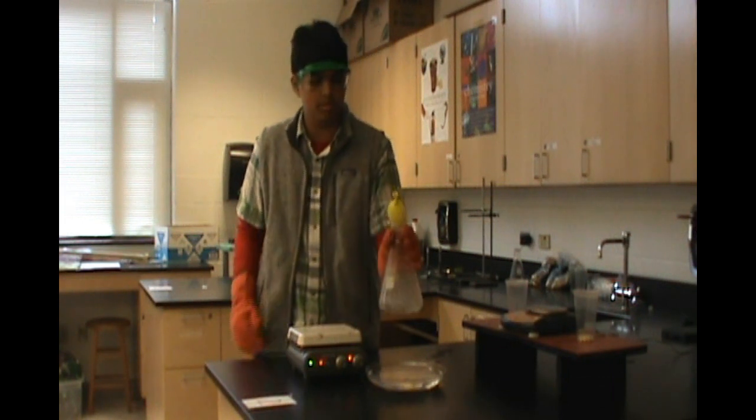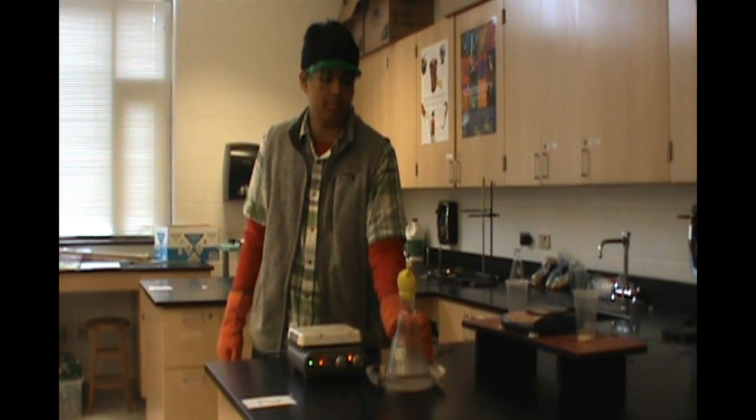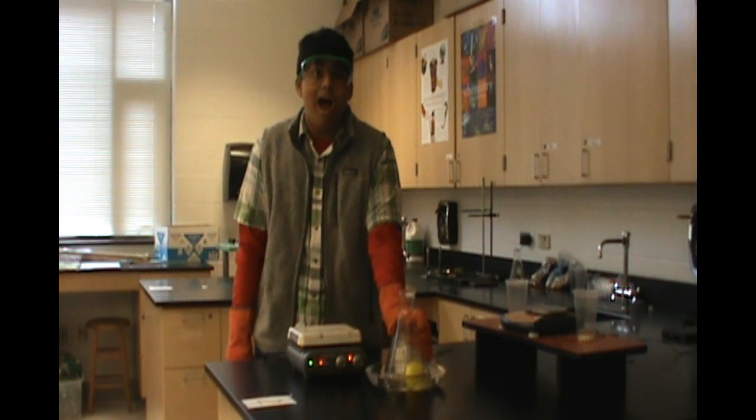Now we've got the boiling water in here — she's going to set it in a plate of cold water — and watch what happens. Science!